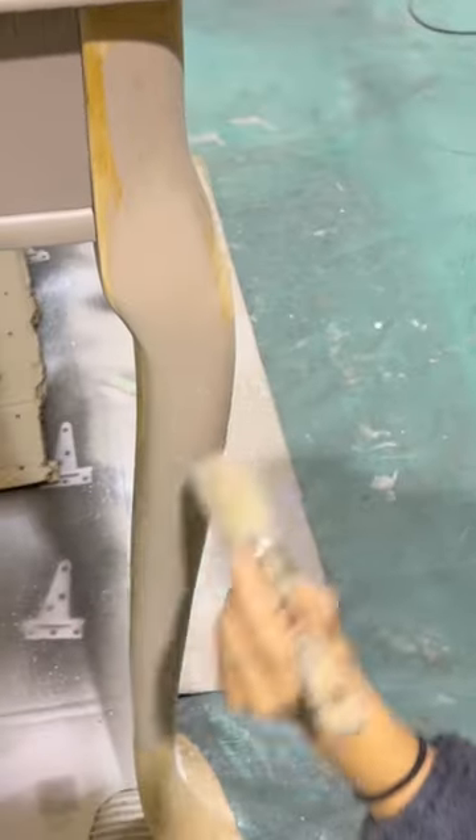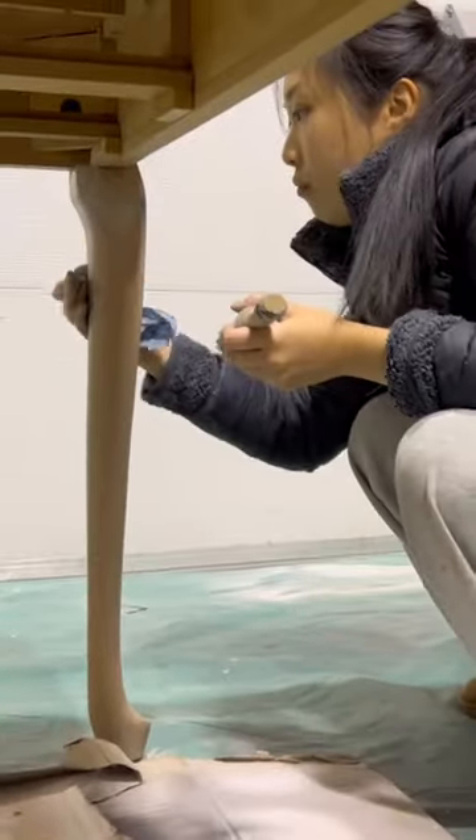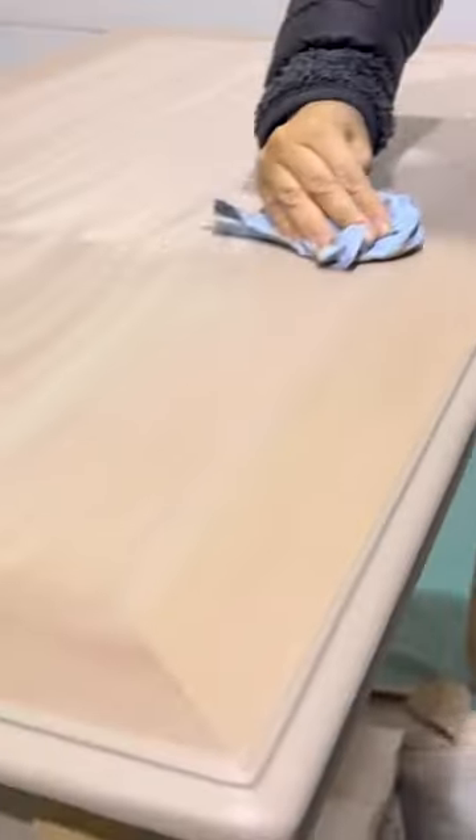Next I added three parts water to the same paint to create a paint wash. I put that paint wash on the legs and also the top, and then I wiped it all off with the shop towel.